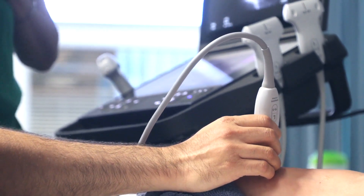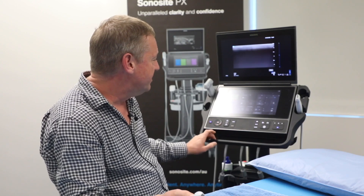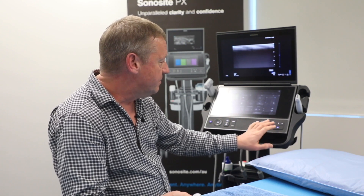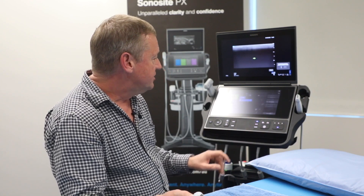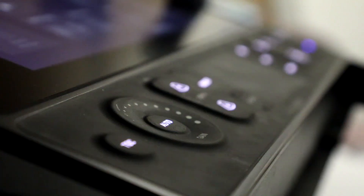The buttons are simple and intuitive. The gain is simply just a matter of rotating this dial around — it feels quite nice underneath your finger and everything has a nice click and a good feel about it. Your colour Doppler, your M-Mode, and your other Doppler tools are here on the end of your display. You can annotate very simply. The whole system is designed for ease of use in that point of care situation.